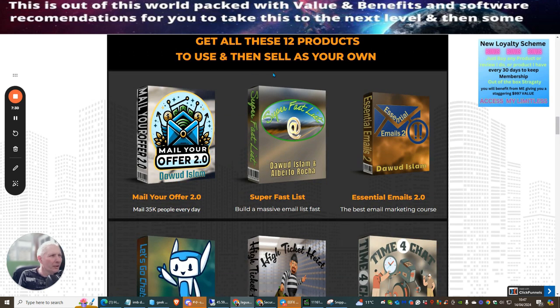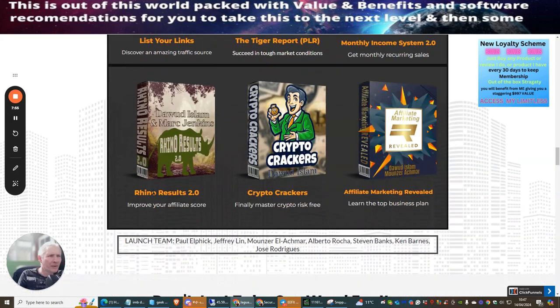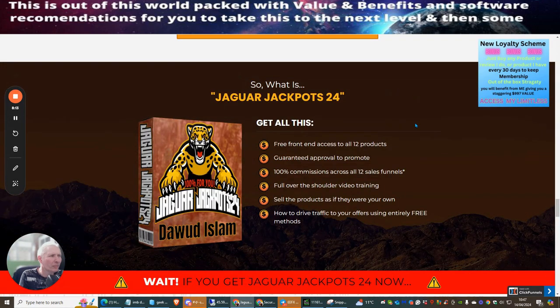Here are the products you'll sell as your own: Mail Your Offer, Super Fast List, Essential Emails, Chat Sonic, High Ticket Heist, Time for Chat, List Your Links, The Tiger Report, Monthly Income System by Dawood Islam and Mark Jenkins, Rhino Results, Crypto Crackers, and Affiliate Marketing Revealed. Dawood also shows profit charts demonstrating he makes consistent daily income.